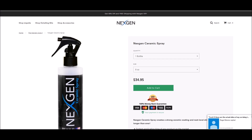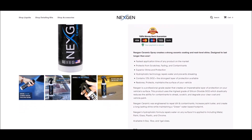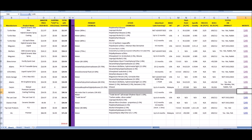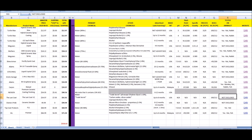Next Gen is another product heavily requested by viewers, at $34.95 on their website. They advertise 13% SiO2 as 'the strongest layer protection available,' but we just saw that CarPro Reload has 15 to 25% of that ingredient — so that claim is misleading. They did not provide an SDS despite multiple requests, so we move on.